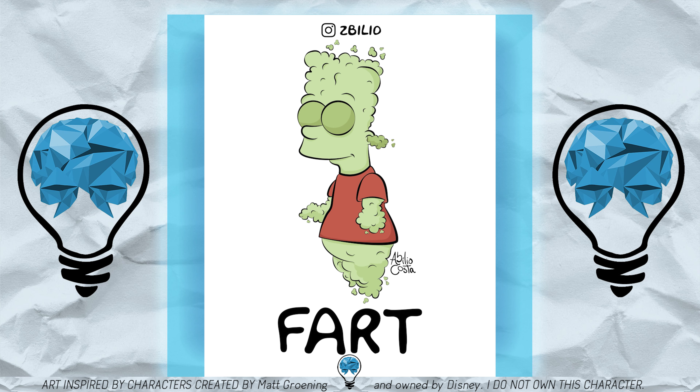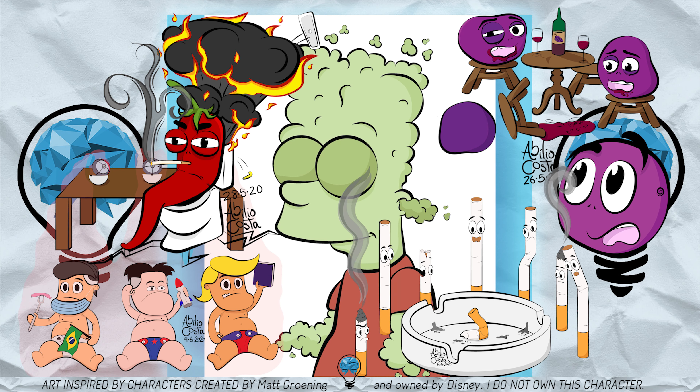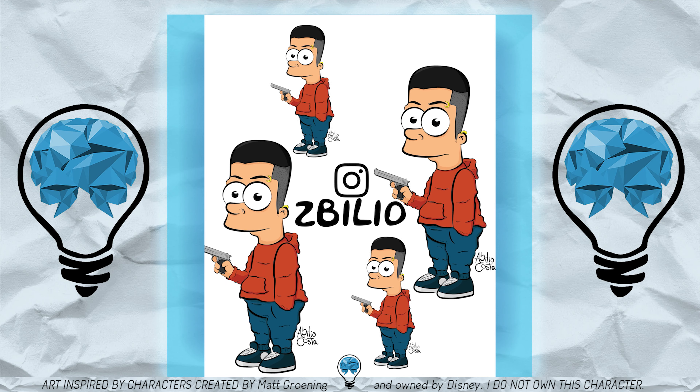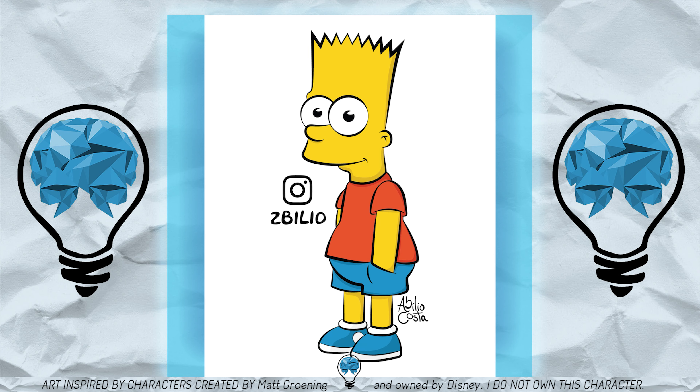This is a part of a challenge I did to myself where I did 30 drawings in 30 days using only vector work. Although this is old news to my brain, I see a lot of value in this type of content so I want to bring this back from the grave and do more stuff like this in the future.